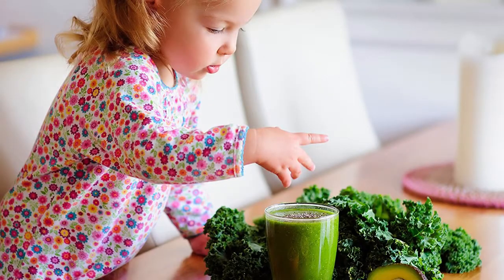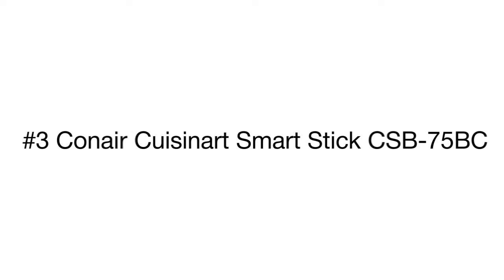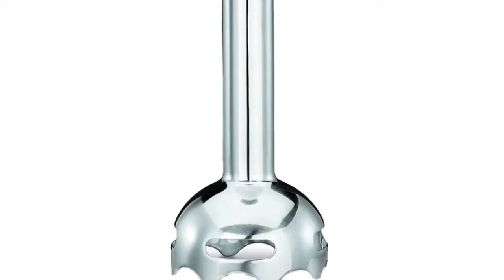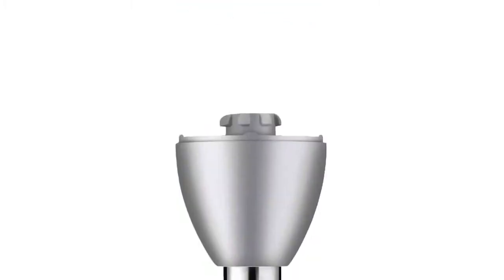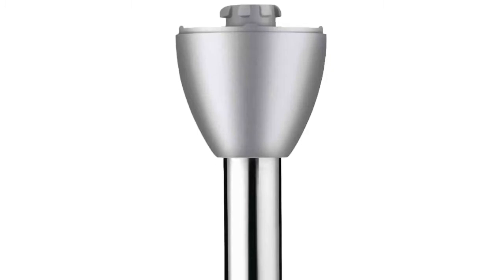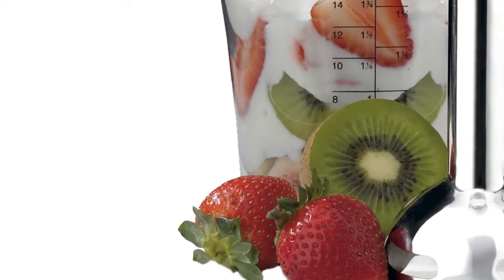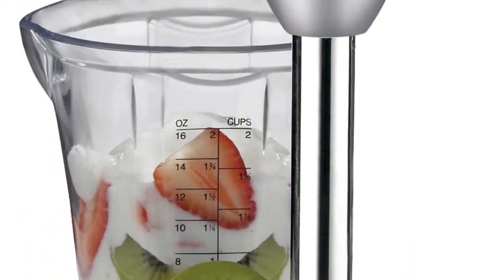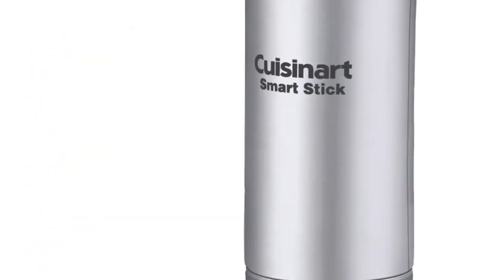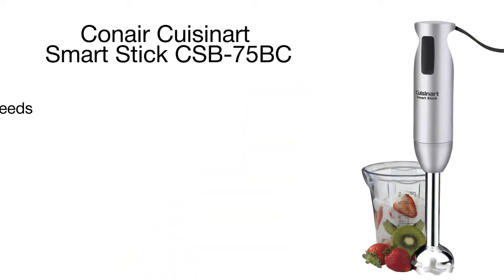The third position on our list belongs to the Conair immersion blender from Cuisinart. This two-speed model is fitted with the standard solid stainless steel blender shaft and a durable plastic beaker. Though it looks rather simple and does not include any extra attachments, the unit is powerful enough to offer high-end performance of more sophisticated models. Its slim design easily fits into pots, pitchers, and bowls, greatly extending its blending options.